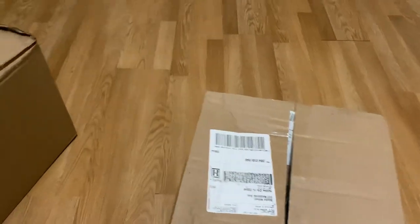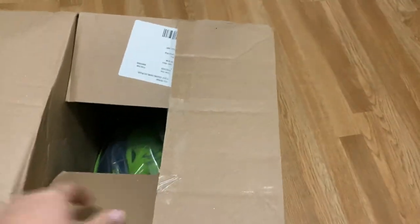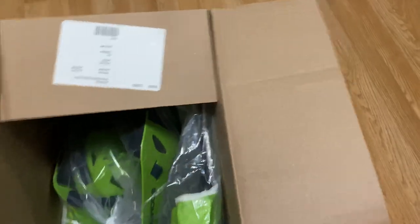Let's see what else we got here, make sure nothing else is in the box. Just the order form — man, I wish they would give us some decals, you know, put some decals on some stuff here. Oh, here we go, what do we got here?